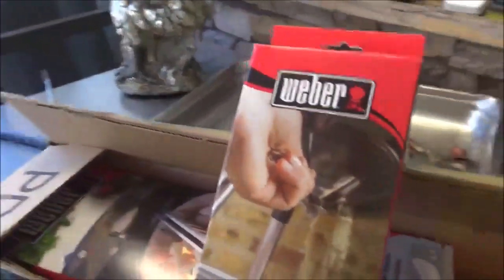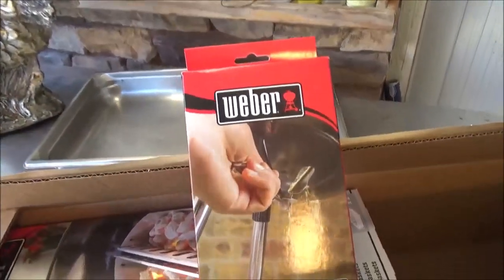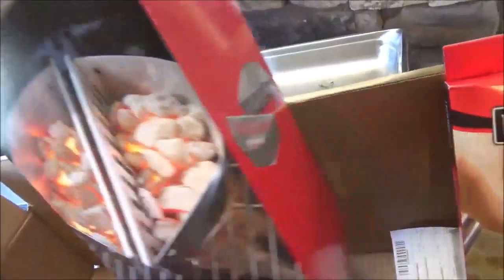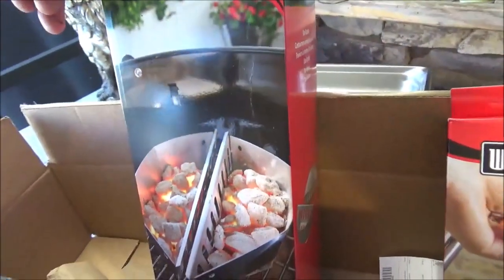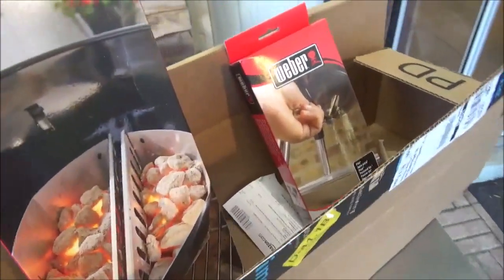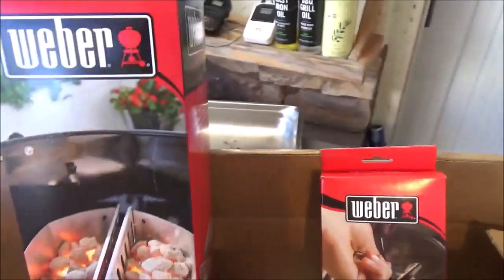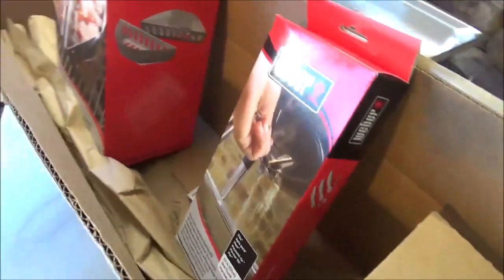Thing is, I don't have Prime, so it didn't meet the $25 minimum for free shipping. I started looking at the frequently bought together items and saw the charcoal baskets — only about $13. Between the two I met the minimum and got free shipping for both parts. So I effectively got the one-touch kit for around $6, since shipping alone would have been about $6. Now we're going to figure out how to install this.